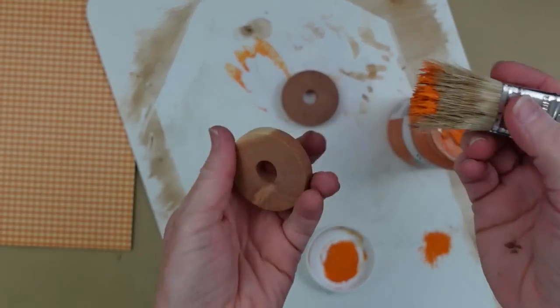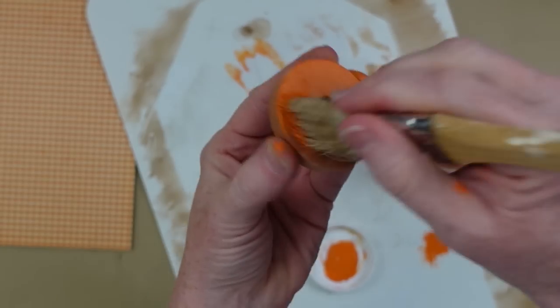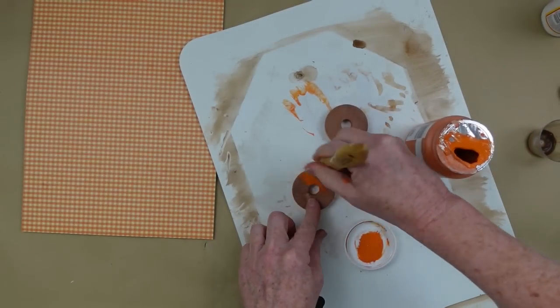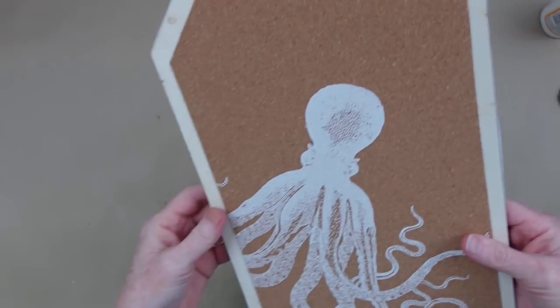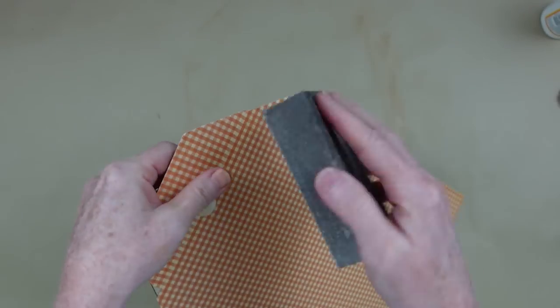Next, I'm going to cover these — these are actually little cedar dials that you put on the top of your hangers in your closet to keep moths out. I found these at the thrift store and thought these would be the perfect size for the top of these tags. I picked out two of them, but I'm only going to need one.